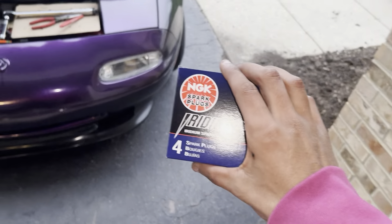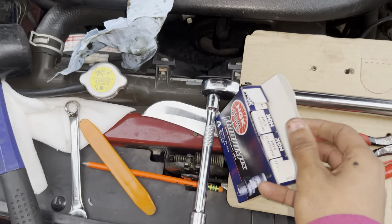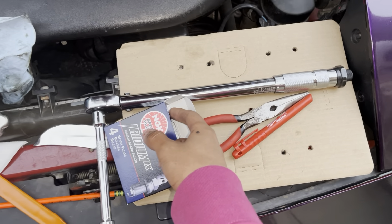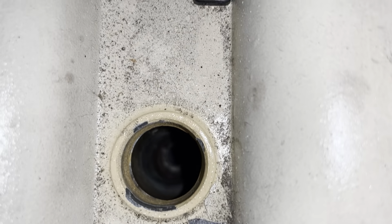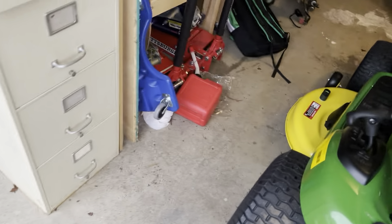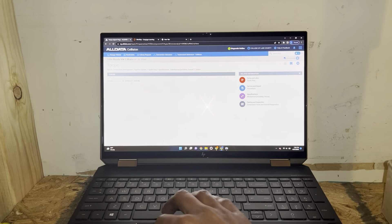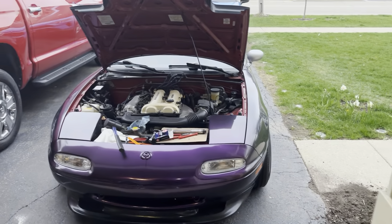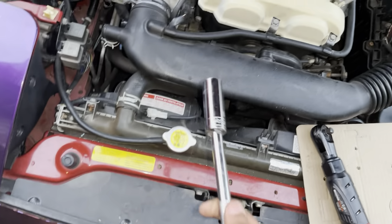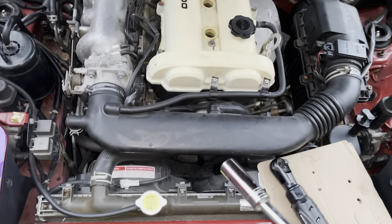Go ahead and put the spark plugs in. I already checked the gap — gap's good. It's pretty easy to change spark plugs: carefully drop it into the hole so it's going in straight, then torque it down. The torque spec is about 16 foot-pounds on the spark plugs. When you put the socket in there, make sure you tighten it by hand until it stops first, then go ahead and torque it down to make sure it's going in straight so you don't mess up the threads.